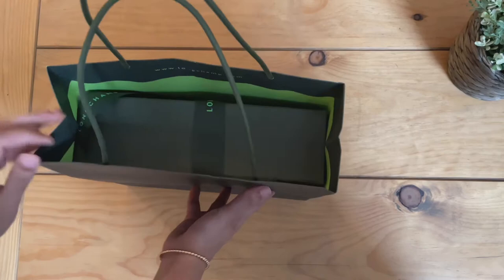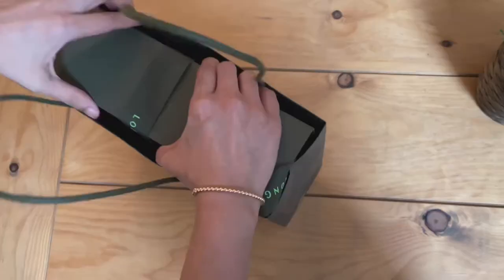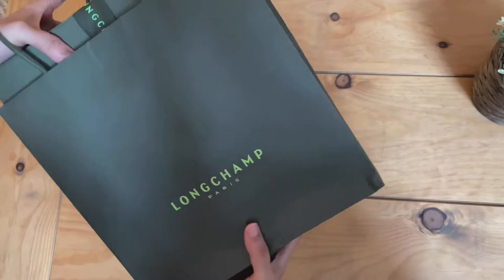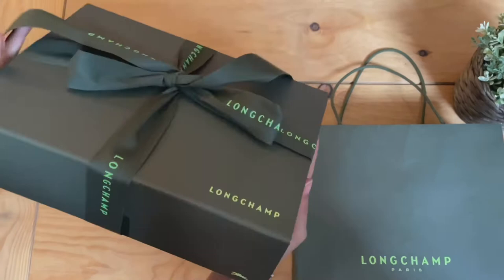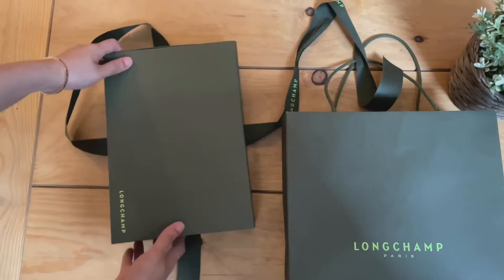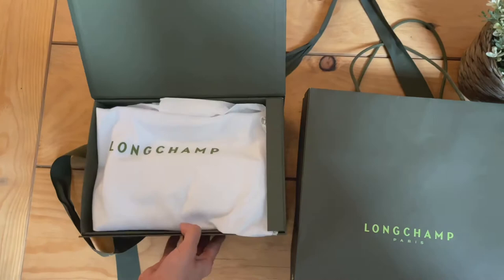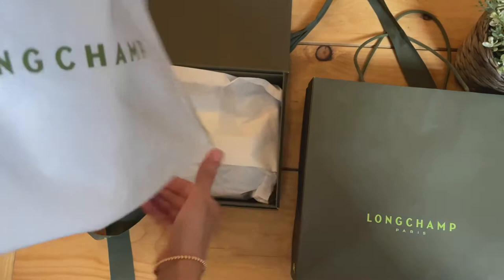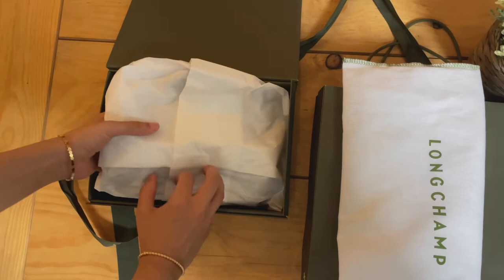Okay, here we are with that gorgeous green shopping bag. I love their shopping bag. It's such a pretty color and it has the Longchamp logo on both sides in a lighter fluorescent green. And then here is the box which holds the bag. I had requested my SA to specifically gift wrap it for me because it was my very first purchase from this brand — I was very excited. Look at the pretty monogrammed grosgrain ribbon. I almost didn't want to open it up. And I love the fact that most luxury brands give you this hard box with their handbags, because it's so easy to store the handbag when you're not using it and not have to worry about the shape getting spoiled.